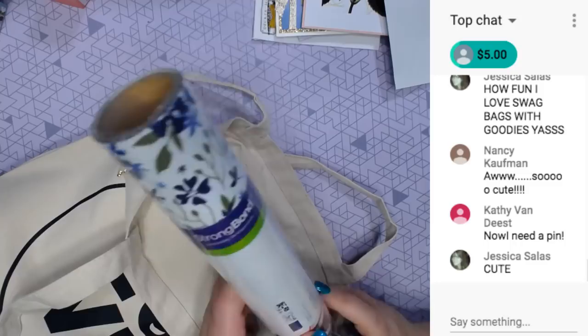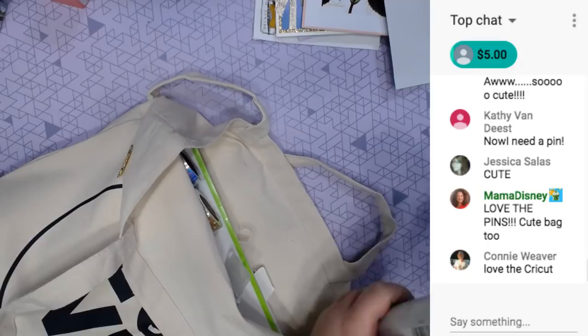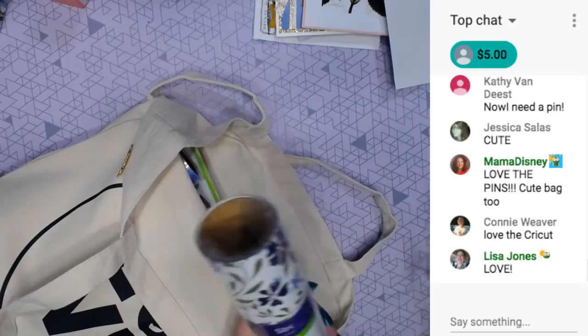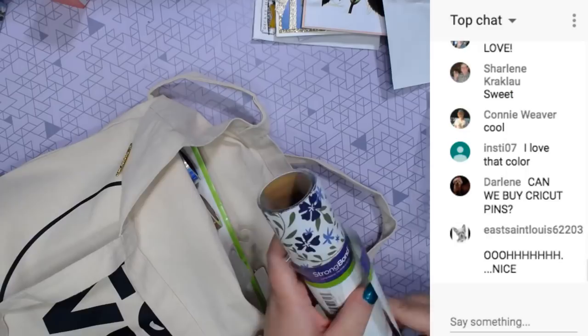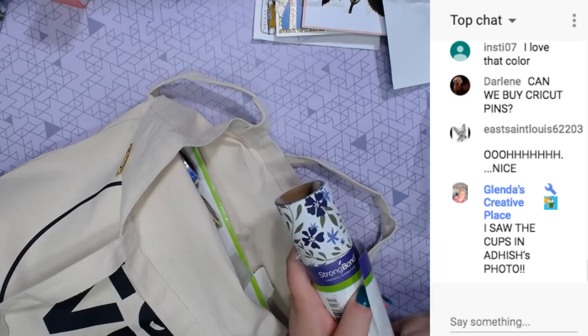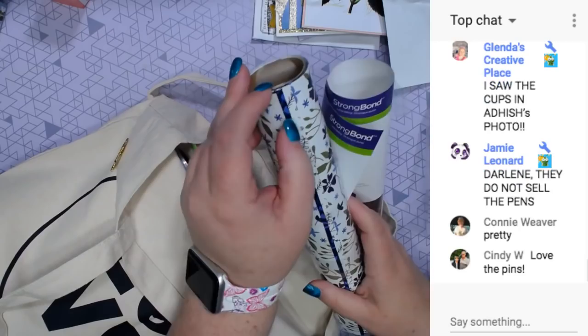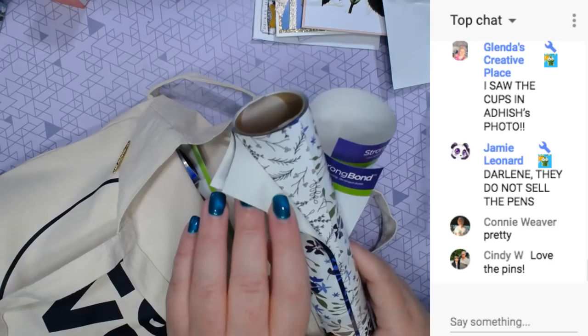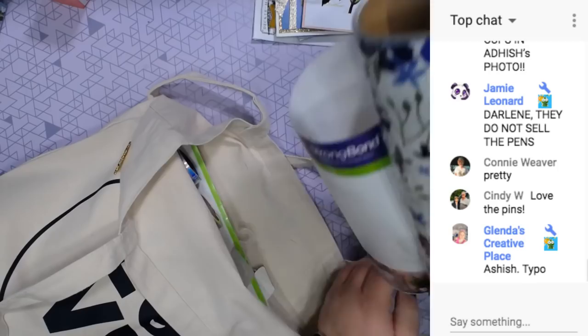And then pattern iron-on. I don't know if you guys can see these patterns very well, but there's three different patterns - there's a darker one. Should we just open it? It's all taped up. There's one - this is like white and black with branches. That's pretty. Isn't that cool?